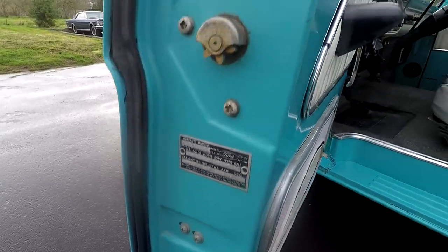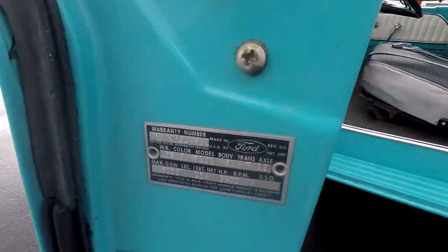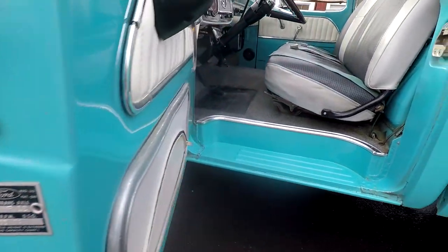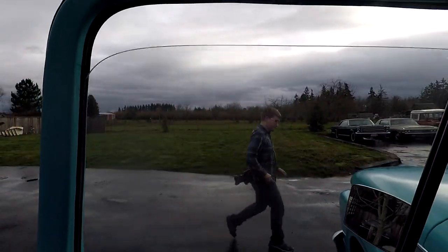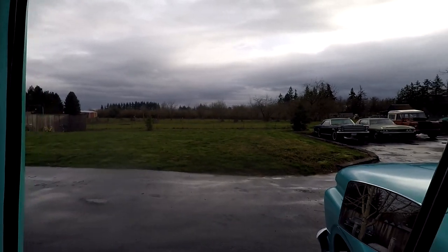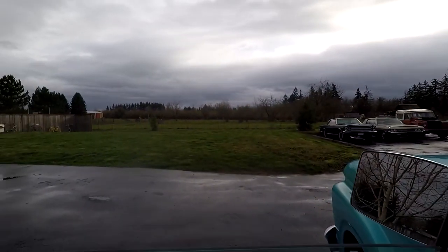We did put new rubber around the doors. There's the original door tag - you can see it there, and there'll be a picture of it on the auction too. We'll go ahead and roll the windows up so you can see. They roll up and down nice. It was kind of sticky right there at the end when it went down, but not bad. Just wanted to show you that one's rolling up and down pretty good.